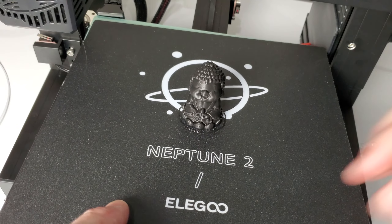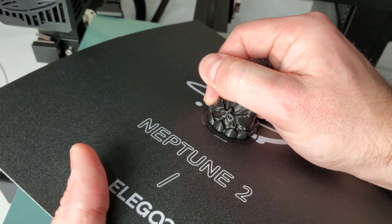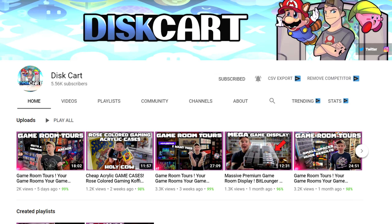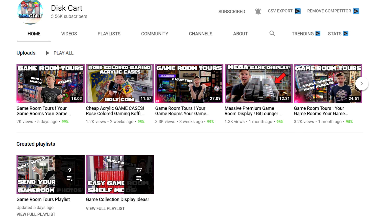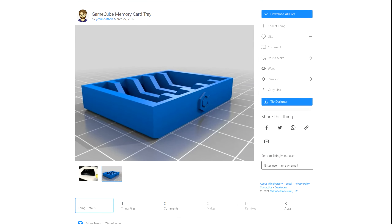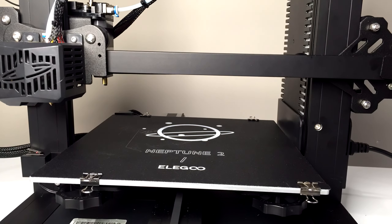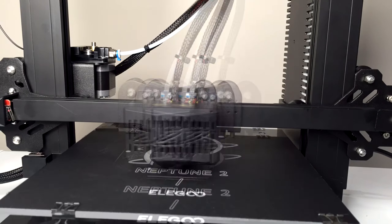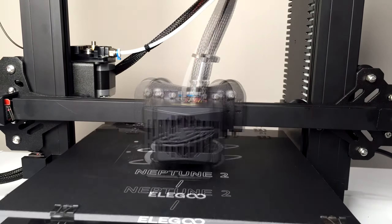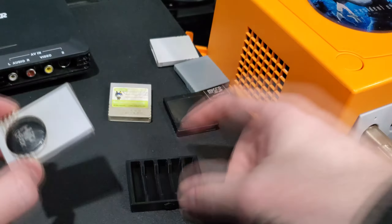Overall, that test print turned out pretty nice. So with that out of the way, I wanted to do some display pieces for my game room. After talking to my buddy Discard, whose channel is all about game room display and organization, he had some great suggestions. The first thing up is this GameCube memory card holder designed by Yes, It's Nathan. I have tons of these things lying around, so I figured something like this would be perfect to get them all in one place. Overall, this print turned out absolutely great and it fits the memory cards really well.